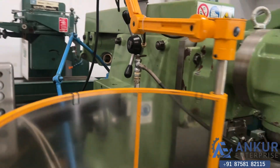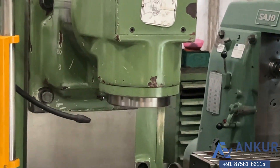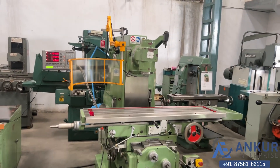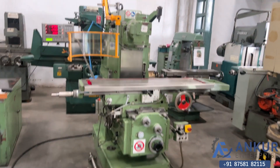As you can hear, there is no major noise even at its high RPM — it is completely silent. The overall working condition of the machine is excellent.